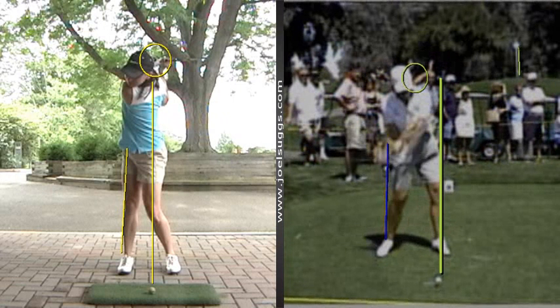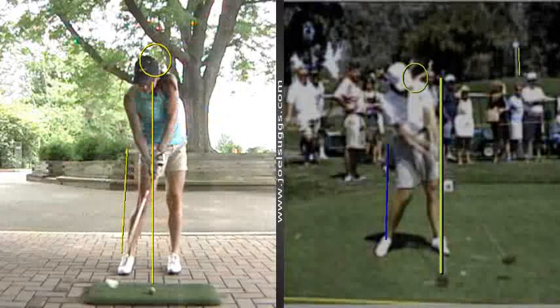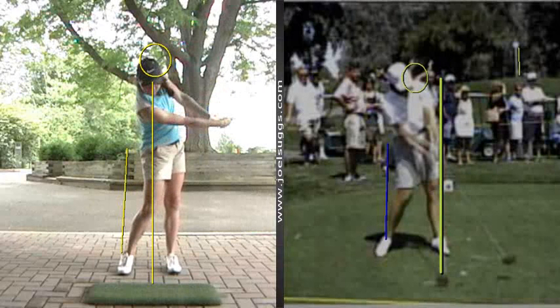That right leg was good and braced. And on the downswing now, they shift their weight back forward to their front foot. And so you too there, Sarah, nicely back toward your front foot, and then your arms are pretty well extended. But notice this — see how there's some daylight between your forearms?